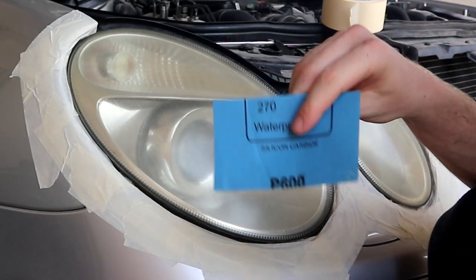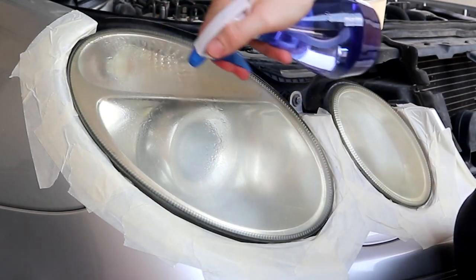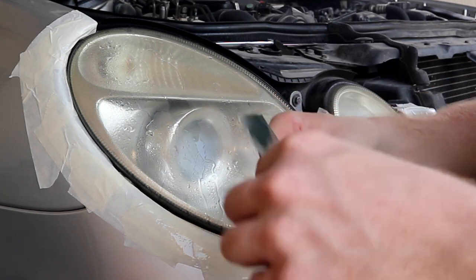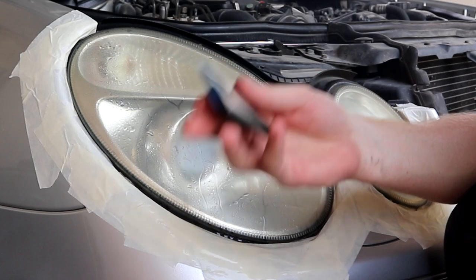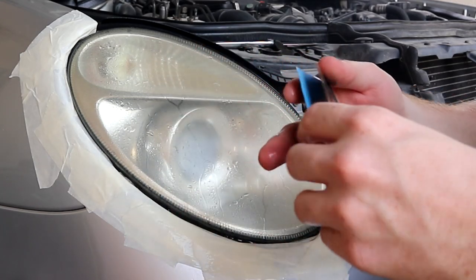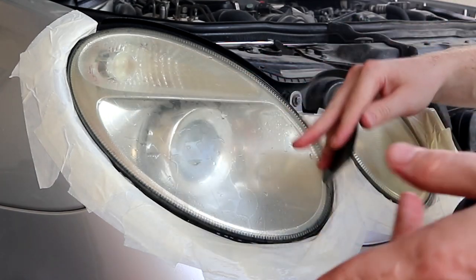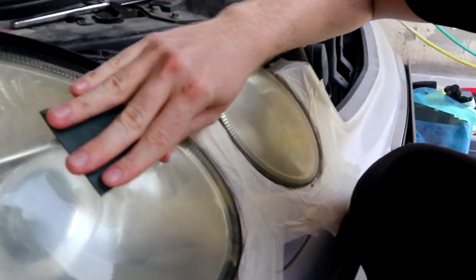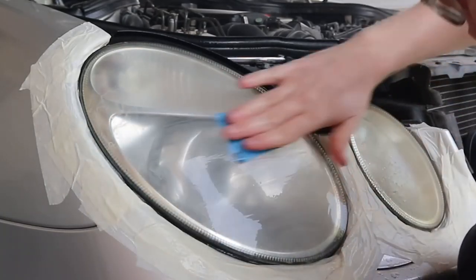First we're gonna start with some 600 grit sandpaper — spray a lot of water on it and on the headlight. Some people will ask why I'm not using a drill attachment for the sandpaper; I prefer to do it by hand. It's gonna take longer but I don't want to heat up or damage the headlight. The polishing we'll do later with the drill. As you can see already, all the haze is being removed.